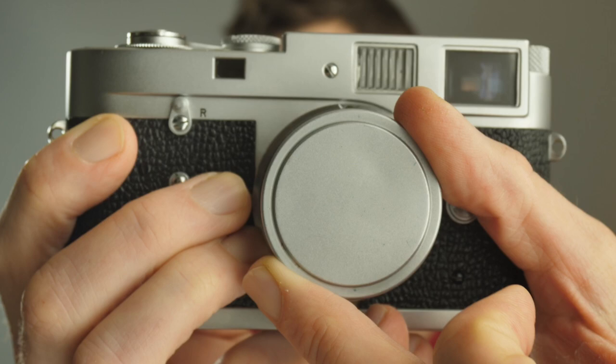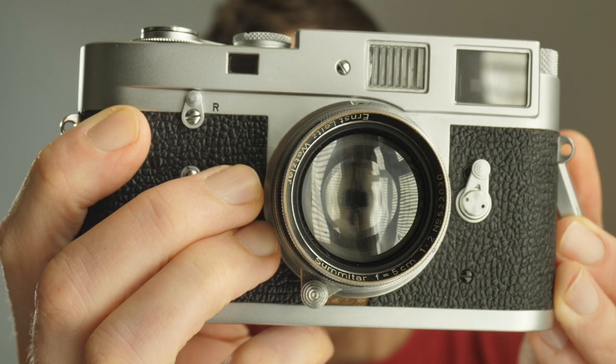Are you bored of your modern lens and looking for something with more character? Today we are looking at the fantastic Leica Sumitar 5cm f2 lens.